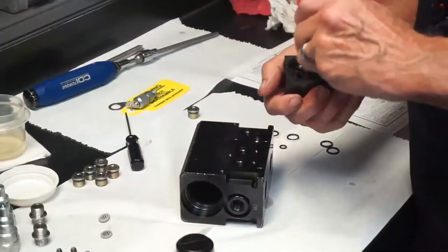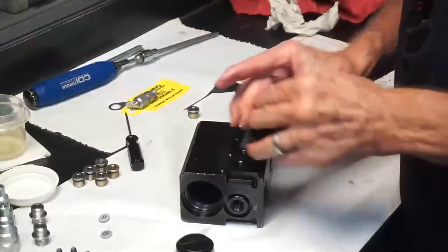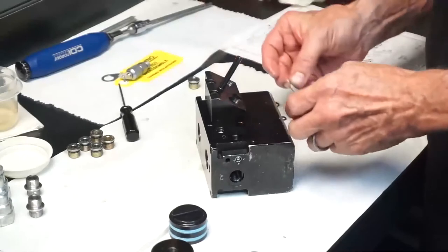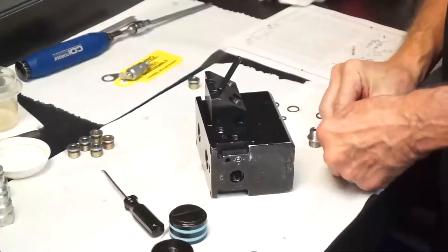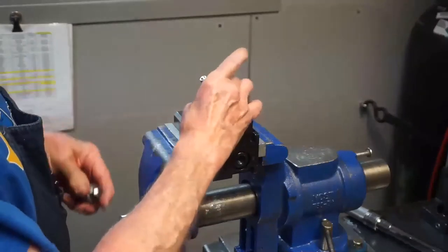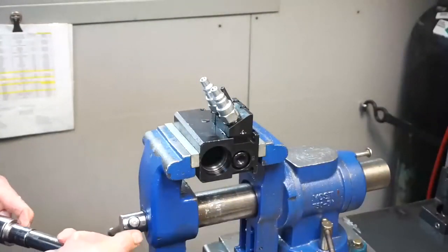Next we'll install the two dash 018 black O-rings on the adapter block. Lubricate them with oil and install the block on the body with the cap screws. Install the 178-micron filter disks in the ports of the adapter block. Then install the dash 906 black O-rings on both sides of the two SAE6 male adapters, and install the adapters on the two male quick disconnects. Place the pallet decoupler block in a vise. Torque the cap screws in the adapter block to 12 foot-pounds with a 3/16 inch hex bit. Thread the adapters and disconnects into the adapter block and torque them to 25 foot-pounds with a 15/16 inch deep socket.